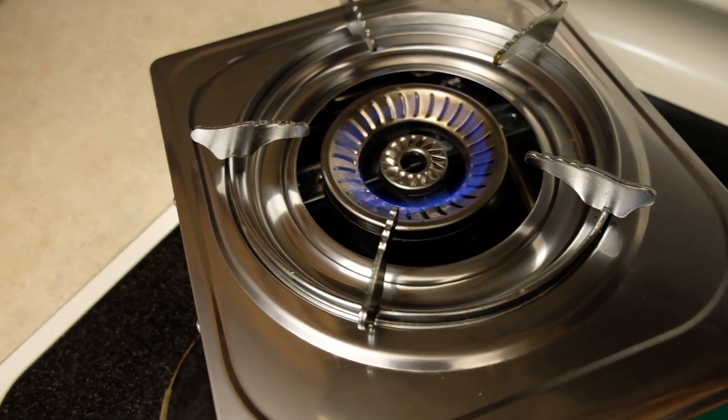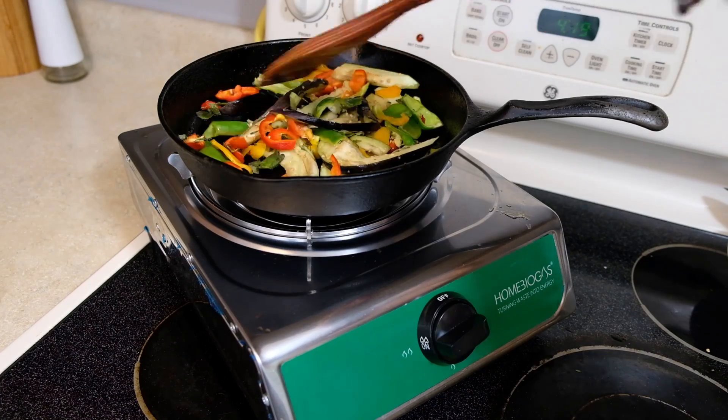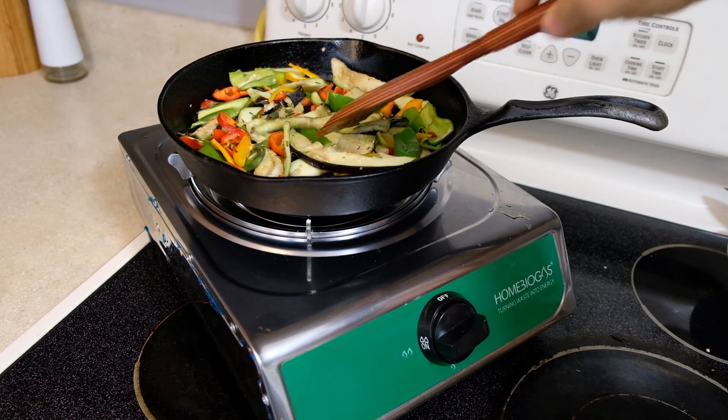Check out that beautiful blue flame. Alright, so let's start the stir fry. Look at that beautiful color. It smells so good.